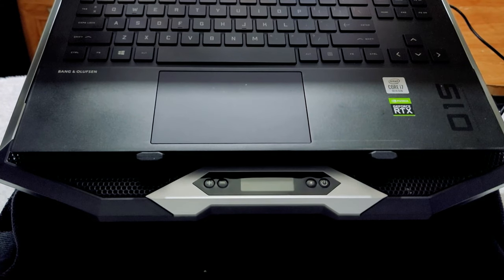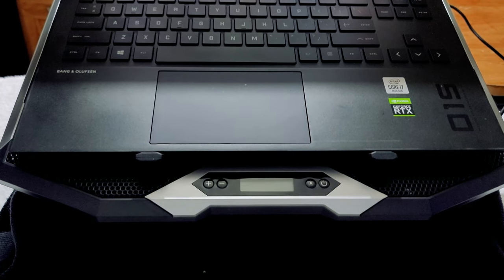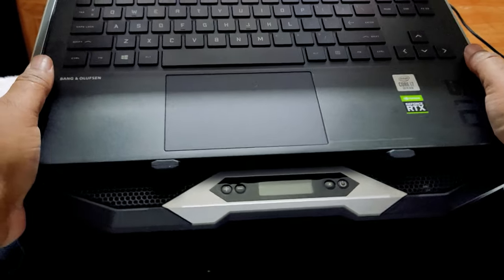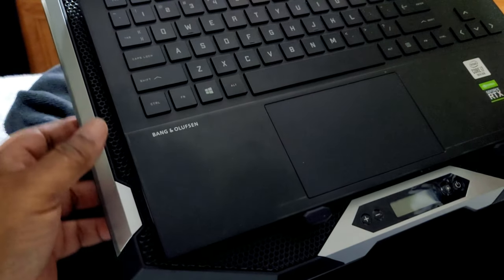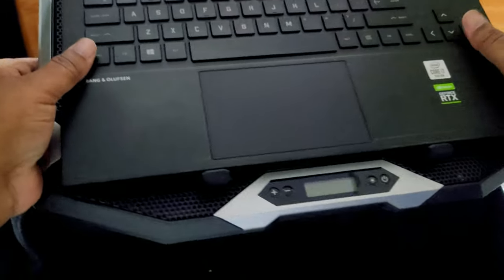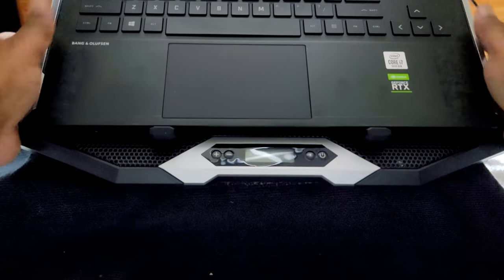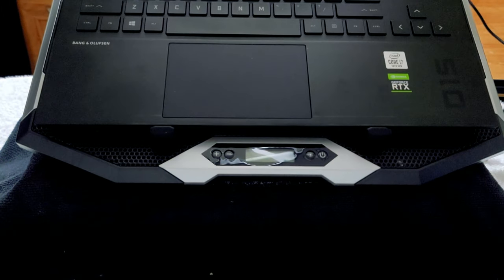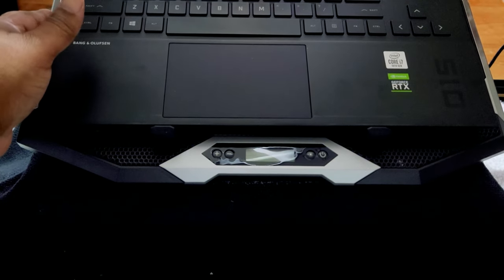Okay everybody, we're going to go ahead and turn it on and see how everything looks. I got my laptop on here at a small angle. I turned down the light so you can at least see the RGB when I cut it on. Let's go ahead and cut it on and see how it looks.